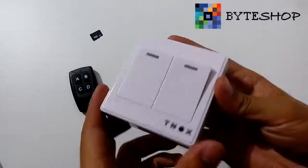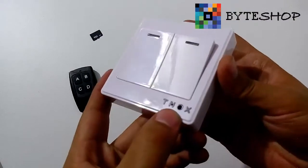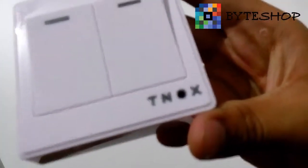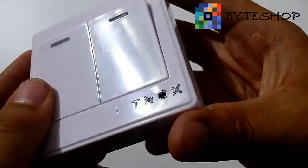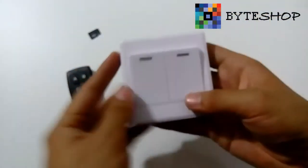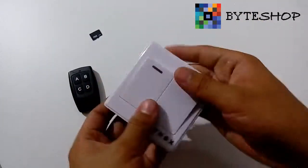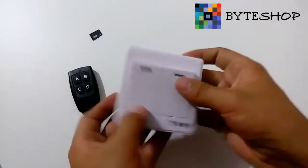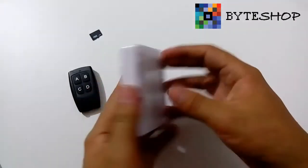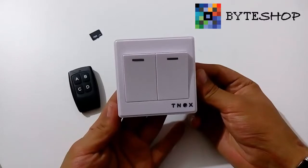Aquí parece como cualquier otro conmutador. El lente, como lo pueden ver, está aquí escondido. Es muy, muy pequeño el lente. Aquí está el conmutador. Esto dan como si fueran unos botones reales, y nadie se va a dar cuenta de que es una cámara espía.